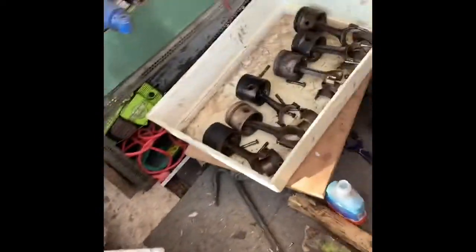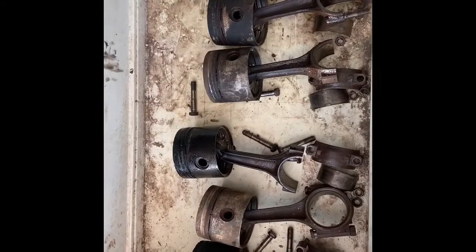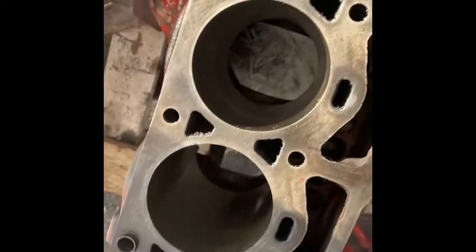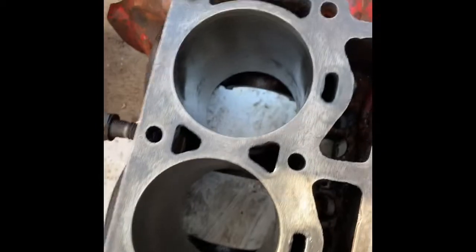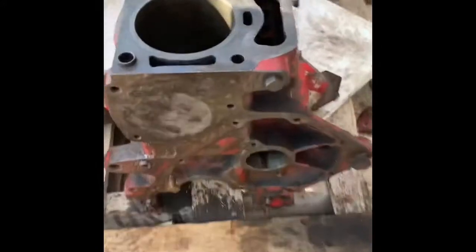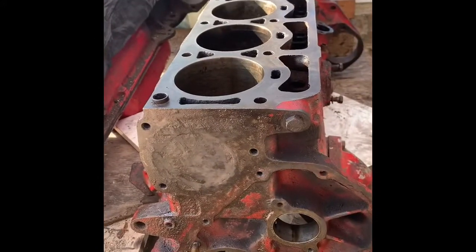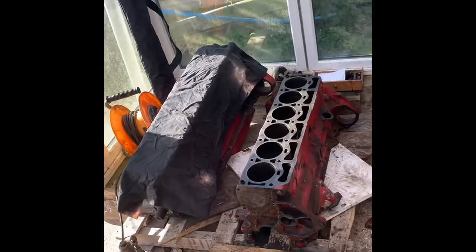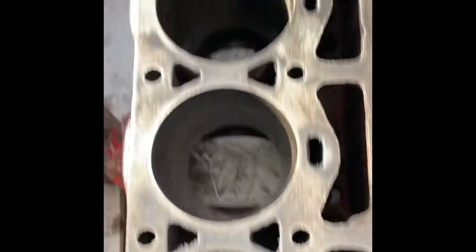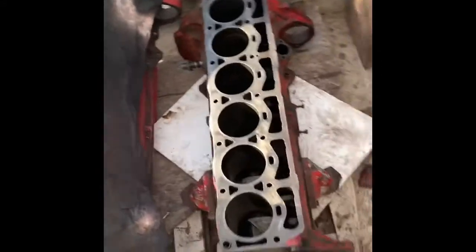Hey guys, to finish up — we've got all six pistons out. Thankfully the block is not too pitted around the bores. I've cleaned them up just with a bit of emery paper. Pleased with that. The frame worked well. The little bottle jack gave up, but we ended up using the trolley jack, and as you saw in the last clip, that final cylinder popped out quite nicely. Thanks for watching.